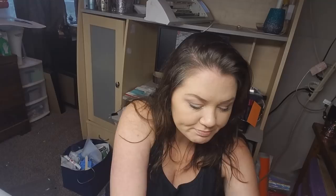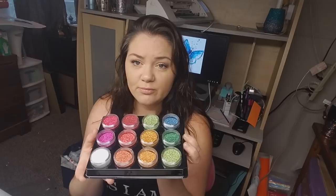I'm going to be using the new colors from BulkGlitters.com. These are their Fire Glow series and they're really vibrant bright colors, which is why I wanted to use them — they're just going to look so pretty on the cup. I'll tell you the names of each one as I go.